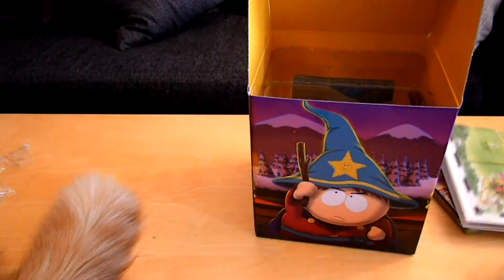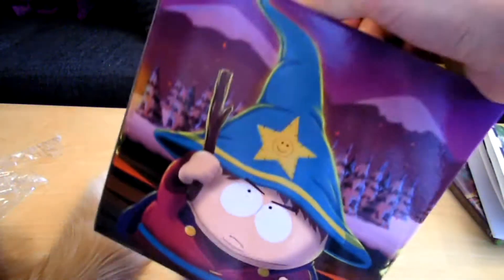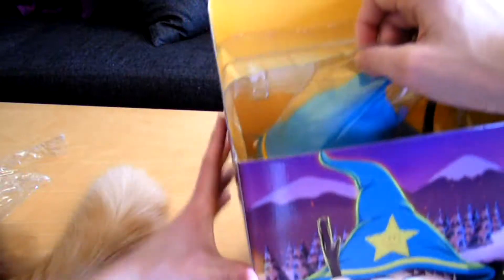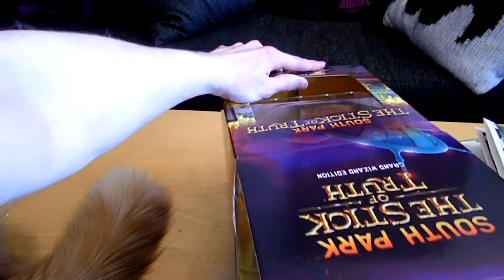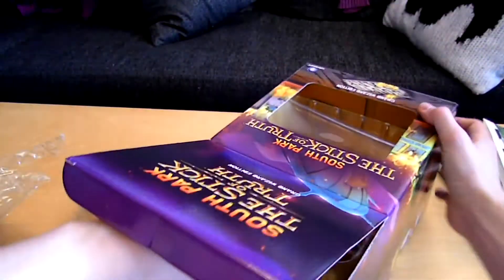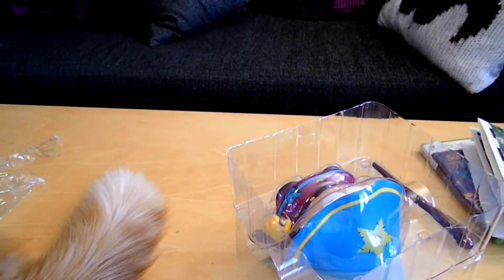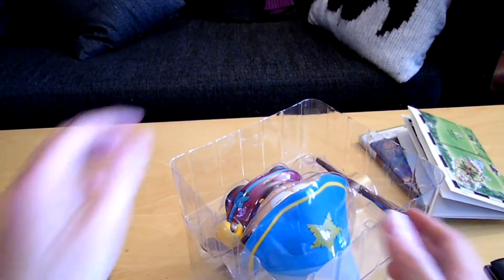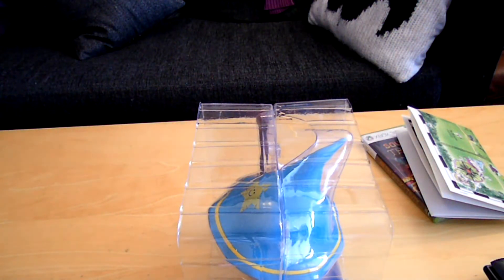And then we have the statue — it's stuck, everyone. There will be no statue today. For some reason it is actually stuck. It's like giving birth, only more painful. Here we go — nothing's broken, I promise. Nothing's broken except for my pride. Oh my god, it has more tape on it.